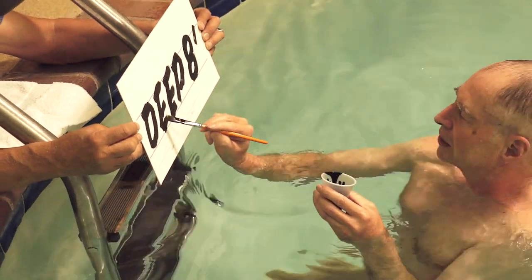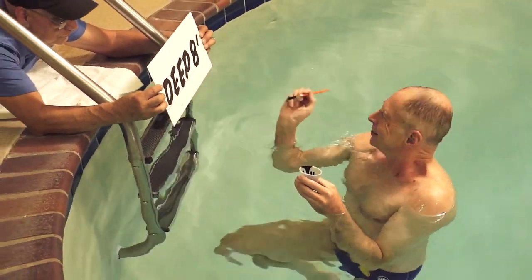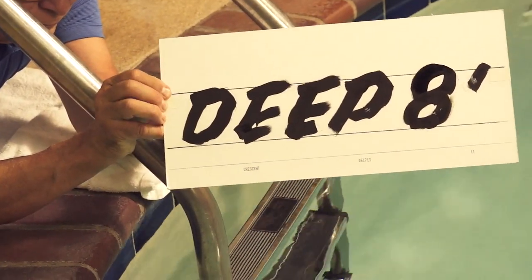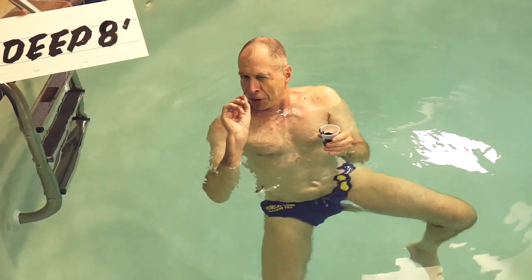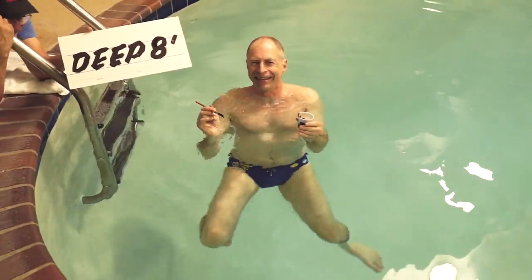That's the best I can do with the water. Show Silver the result, see if the viewers can read it. This is a deep eight feet. I'm John Dowder saying, be careful when you swim, always have a lifeguard on hand. Thank you, Silver.